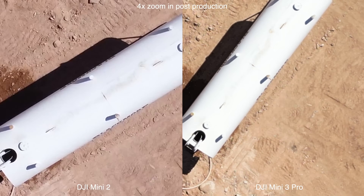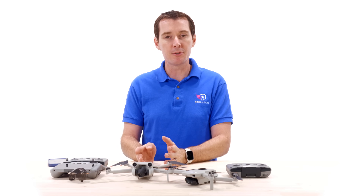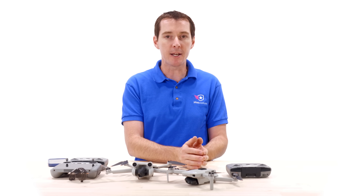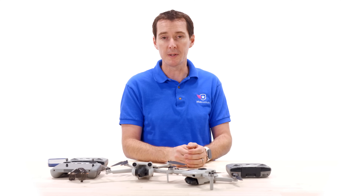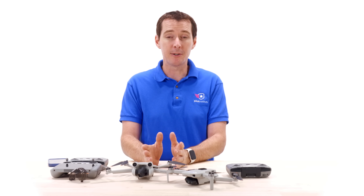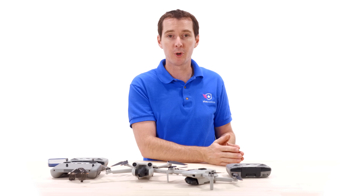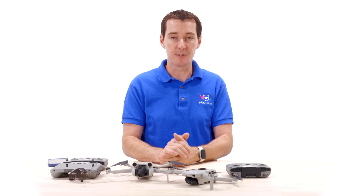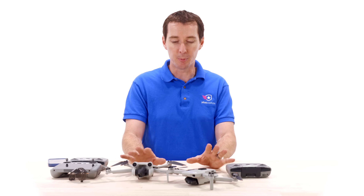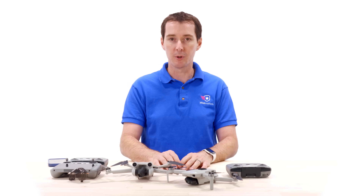To recap: pricing is a big departure. DJI seems to be competing with Autel, whose Nano series raised prices significantly, and DJI appears to be capitalizing on that. It's a shame not to see an affordable entry-level option anymore, but the Mini 3 Pro does provide a lot more features. It's called a Mini, but it's really a departure from the very basic Mini drones we've seen in the past.